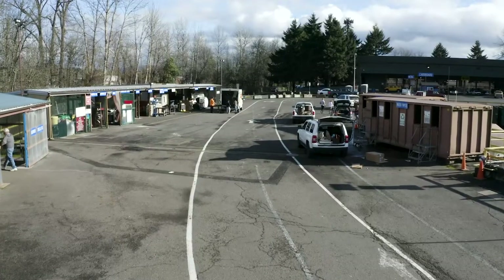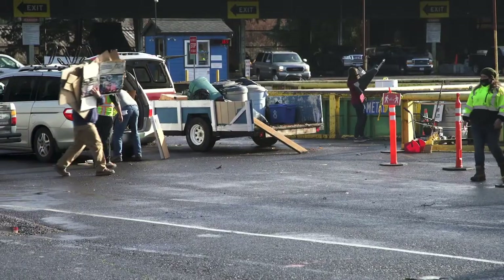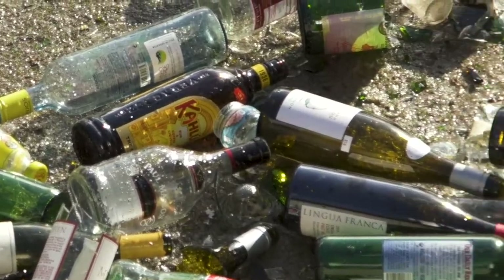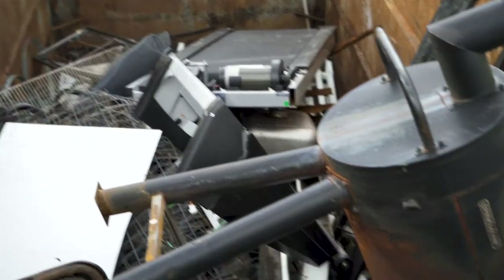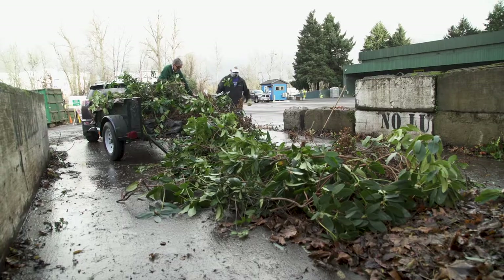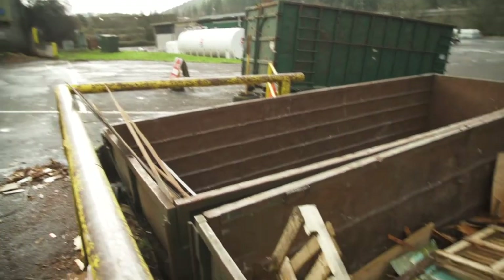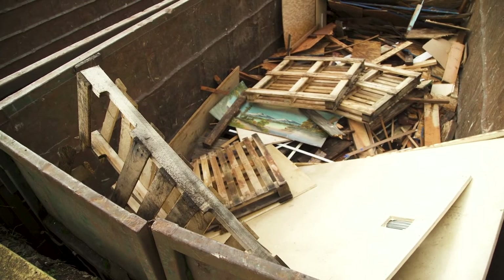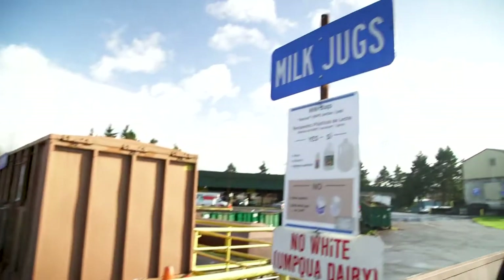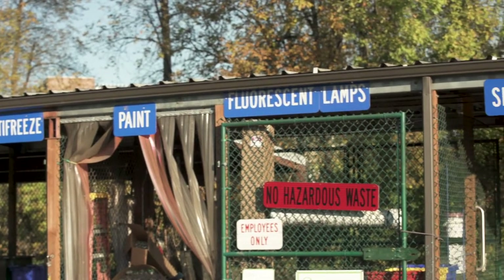Customers who haul their own waste should separate the types of recyclable materials beforehand. Corrugated cardboard, mixed paper, newspaper, glass, aluminum and steel cans, scrap metal, and electronic items all get unloaded before the fee booth. Yard waste and clean wood are fee items but cost less than garbage. Place each type of recyclable material in the designated bins or areas — we'll show you how.